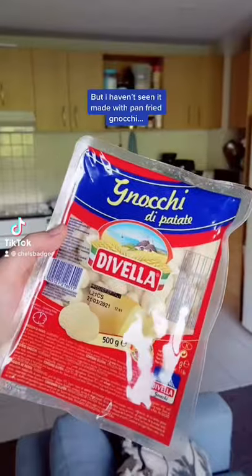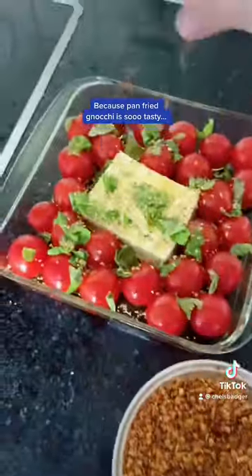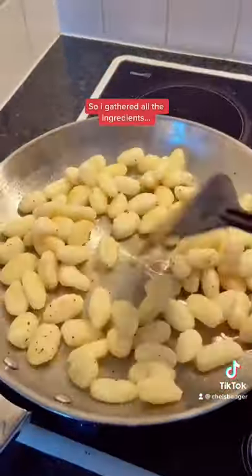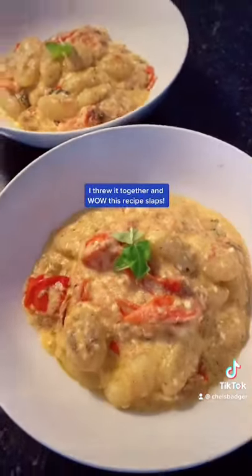I know I'm late to this trend, but I haven't seen it made with pan fried gnocchi, and that's pretty crazy to me because pan fried gnocchi is so tasty. I gathered all the ingredients, including some fresh basil, because I'm an adult who attempts to grow stuff now. I threw it all together, and wow — this recipe slaps.